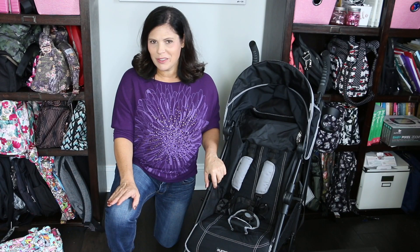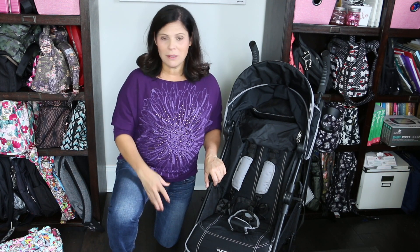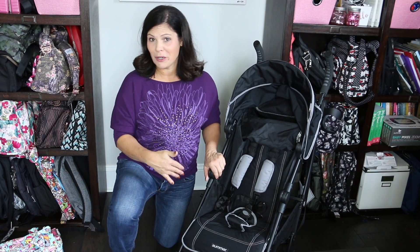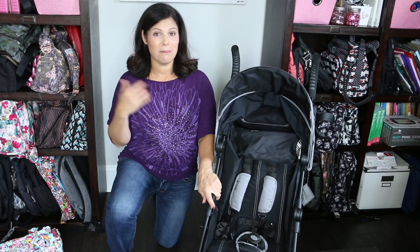Before we get down to the basket and the wheels, I want to let you know that this has a premium fabric. What makes it a plus is the premium fabric, a little bit wider seat which means a little bit wider and bigger basket, and a bigger canopy as well. So those are some of the differences that make it the plus.